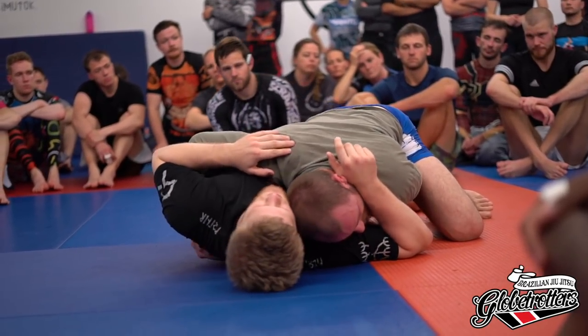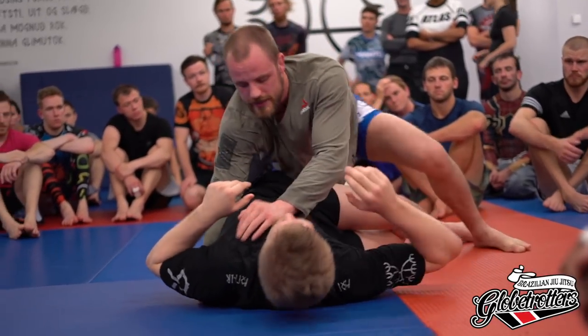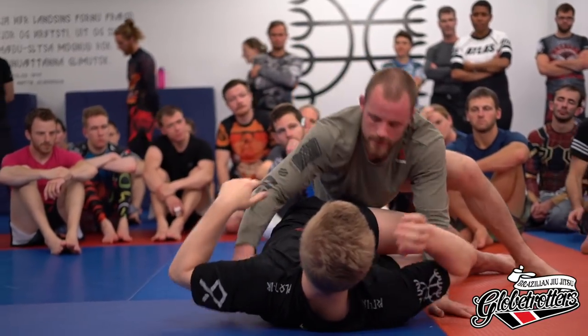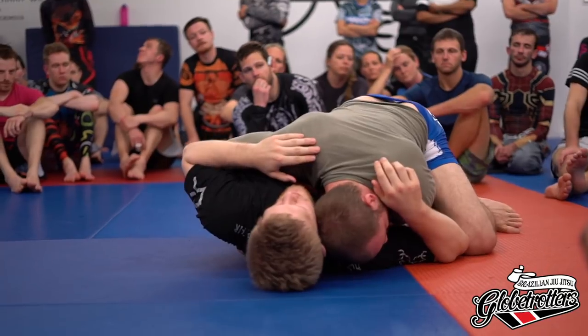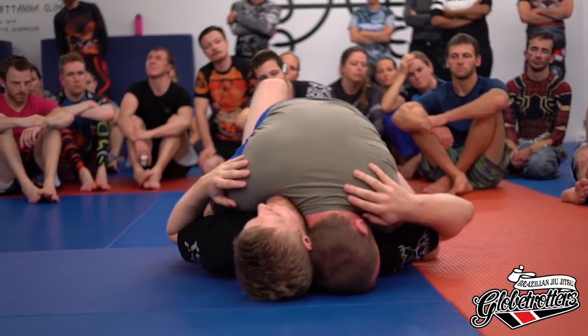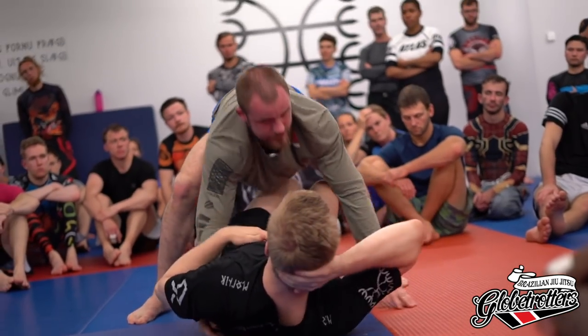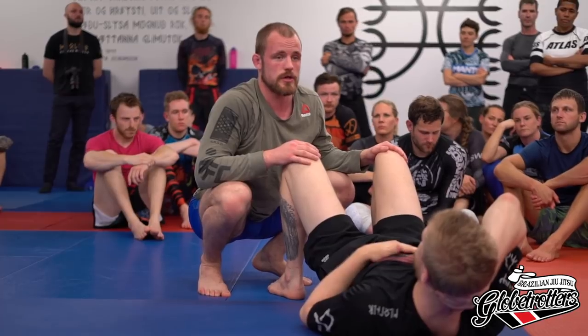I use head pressure to get him to look the other way and to flatten him out, because ideally I want him flat. We're in a very similar pressure to before — we have the underhook and then use the head on the other side, which is the seat belt position — but with a different leg situation.